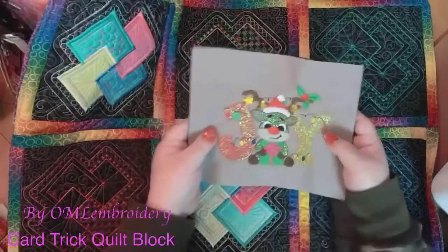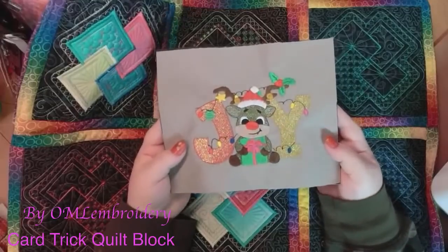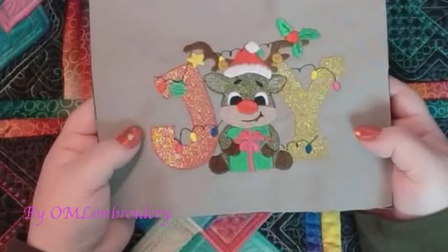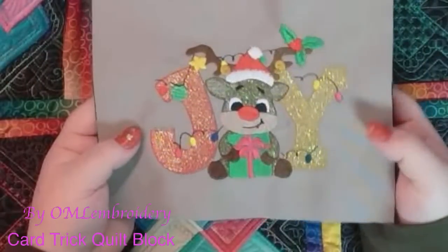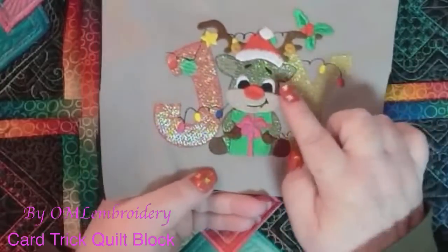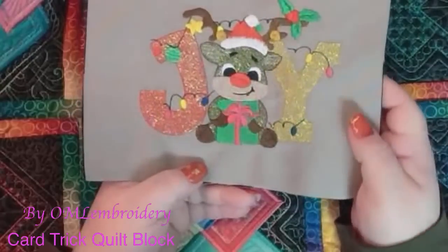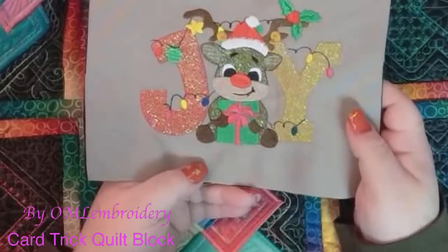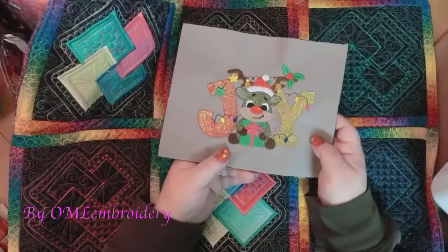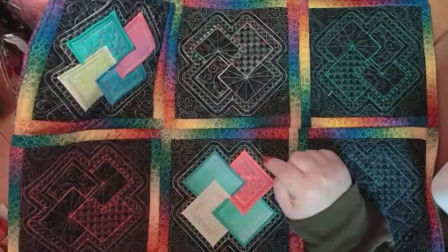I wanted to show you this — this is Dawn's Mylar for the week. The camera's picking up the Mylar, which is lovely. The J is Mylar, the cute little reindeer's brown fur is Mylar, and the Y. We use just one color of Mylar and it's iridescent and it looks awesome. So that's also at OMLEmbroidery.com and you can stitch out the Joy of the Disappearing Card Trick. Shameless plug.